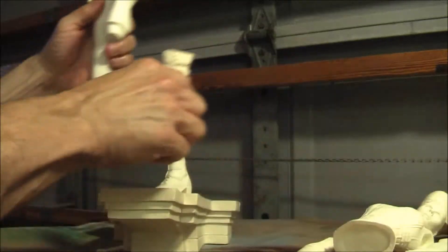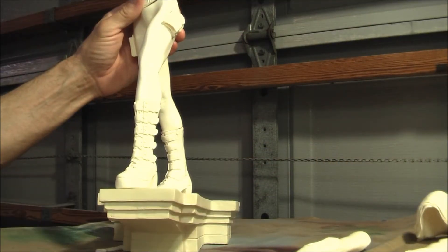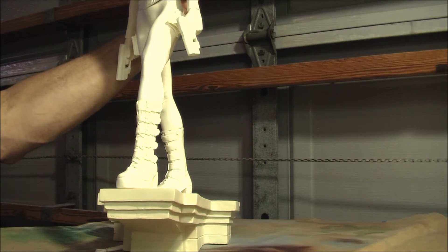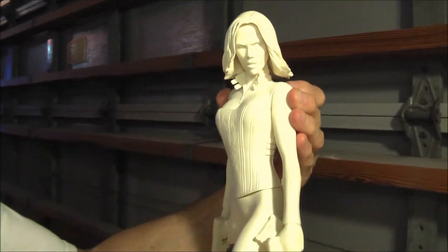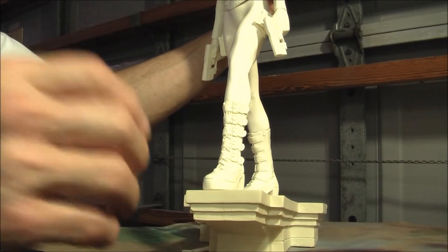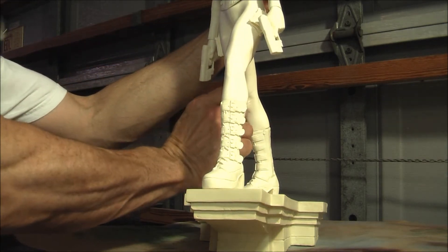Let me set this on the side here so I can show you guys the figure in more detail. The foot, the two boots — this is how she goes on the base there. And the two arms. And the hair. That's what she looks like. She's pretty big — she looks like she's about one quarter scale, easily. She also has a knife handle which goes in the right boot side here.